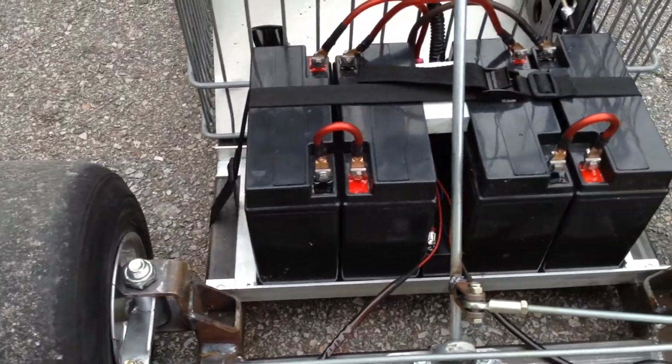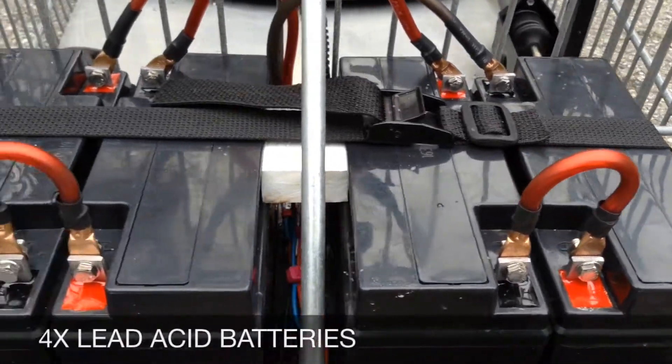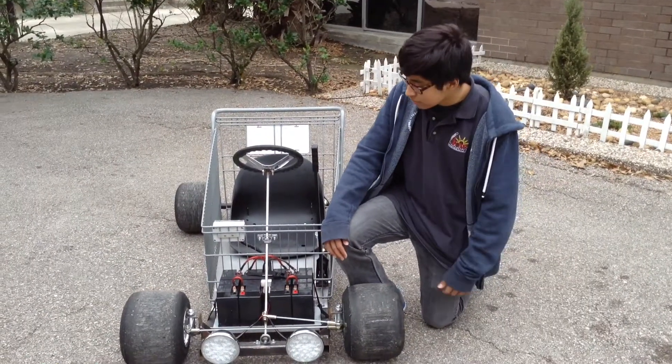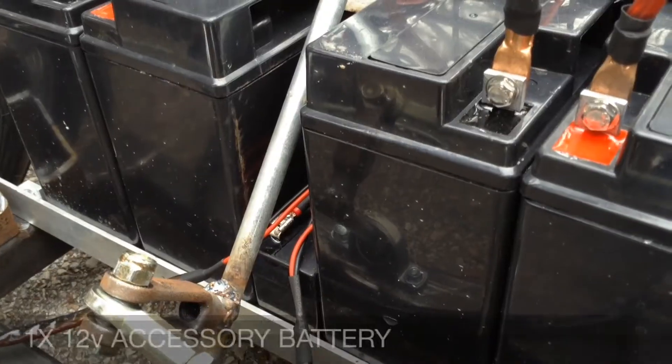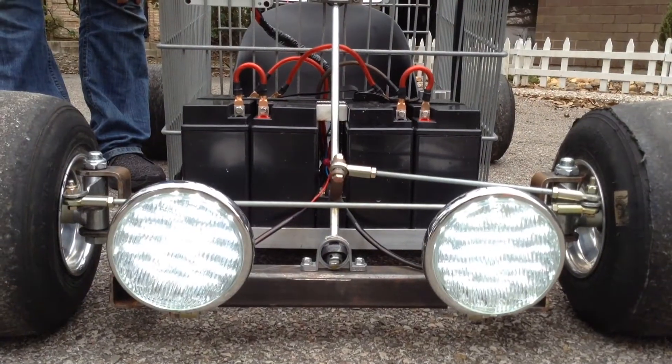We chose lead-acid batteries for cost-effectiveness. Hi, my name is Raul, and between the front batteries, we have a turbo battery just for the lights. We've got two LED headlights at the flip of a switch.